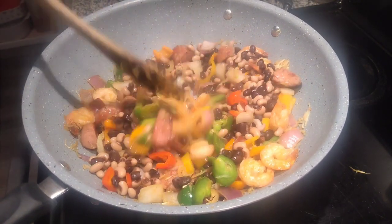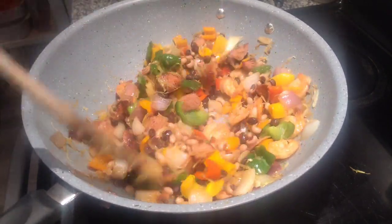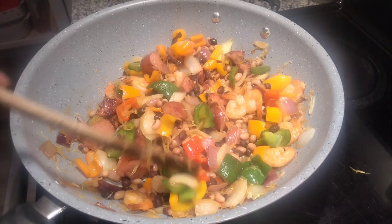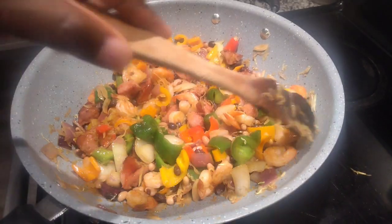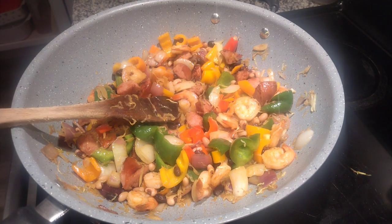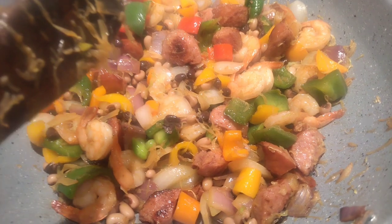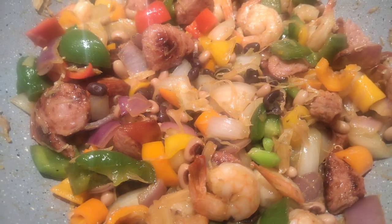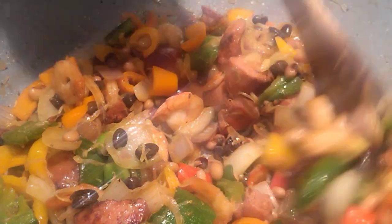Now add your black-eyed peas. This smells so amazing! With the black-eyed peas it's more like a Spanish rice and peas, which is amazing. Stir it now and turn off your stove. Look how colorful the vegetables are — I love vegetables, they take a meal to a completely different level.